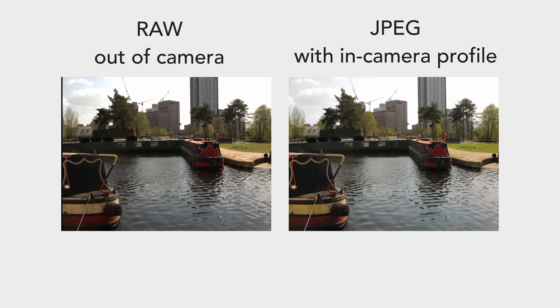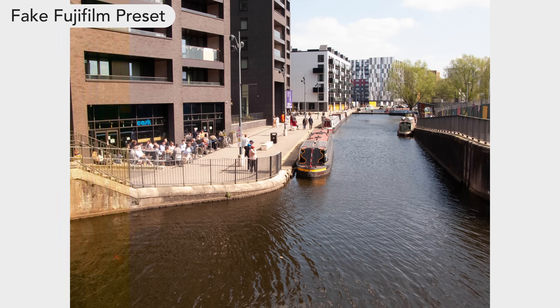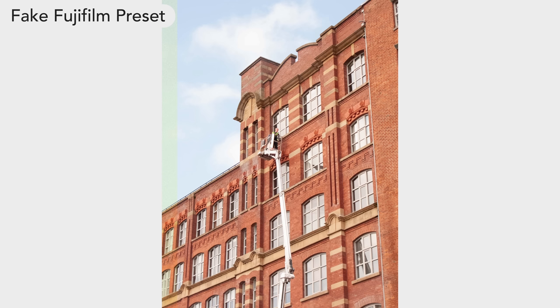There are a lot of you right now who are probably thinking you should just shoot RAW and edit the photos to look like this later. But sometimes a photo doesn't need an extra 30 minutes of editing, or even five minutes. RAW is great for maintaining flexibility in edits. However, if you're looking for pleasing images in camera, it can definitely be overkill with a simple camera like this.